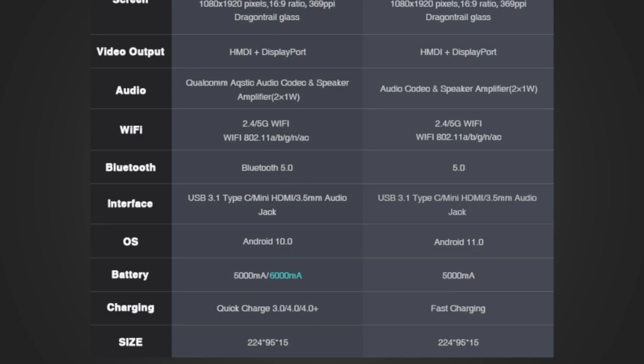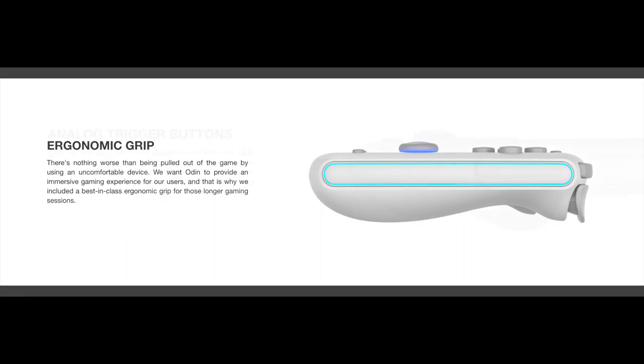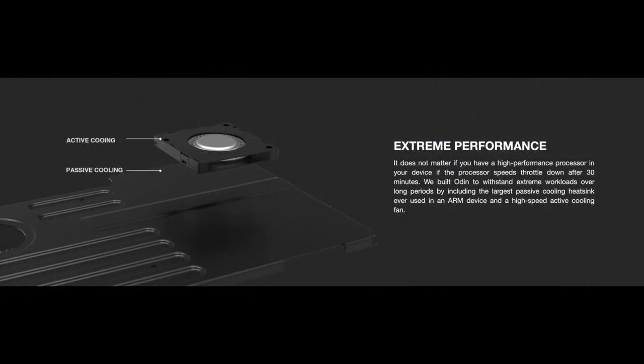The Pro model also has a larger battery, but regardless, 5,000 to 6,000 milliamp hours for a battery is pretty impressive. In terms of quality of life, I'm really going to appreciate the ergonomic grip. Something that's pretty exciting is it has analog trigger buttons, so if we can get GameCube running on this, it's going to be really great. I also think the fact that they have both active and passive cooling is really going to help with performance, and the active cooling is going to allow them to clock the Snapdragon 845 a little bit higher, so we might see better performance than what we're currently seeing from this chipset.